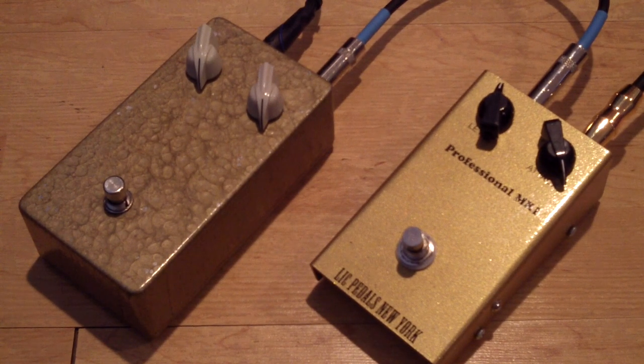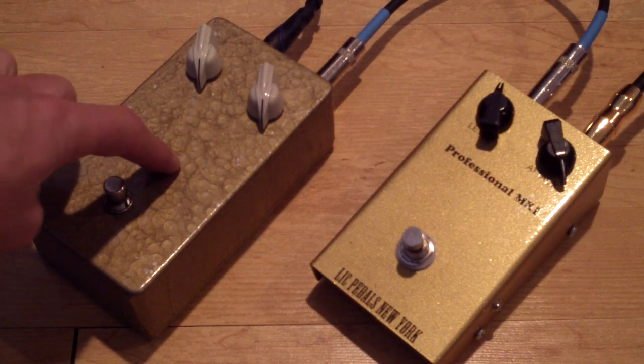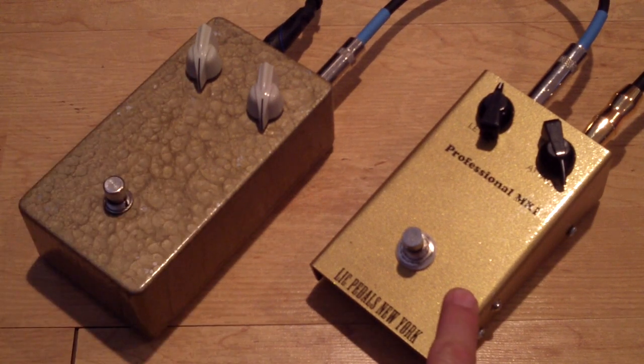Alright, we're checking out two Mark I's in front of you. We've got a Germs Mark I on the left and this is the LiC Mark I. We're going to do a little test, running through a Marshall JCM 800 combo recording with a blue microphone.